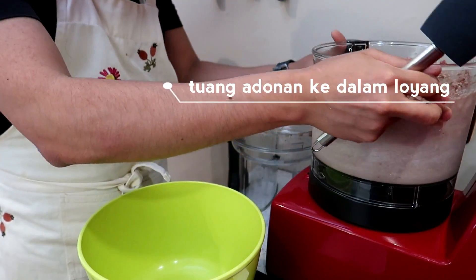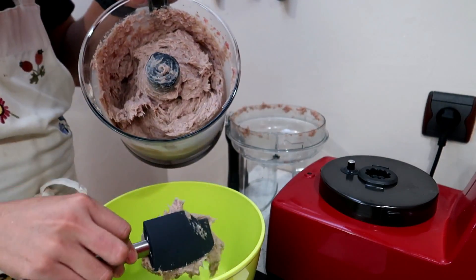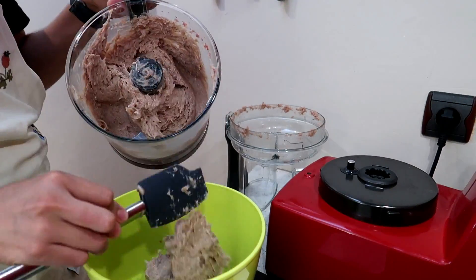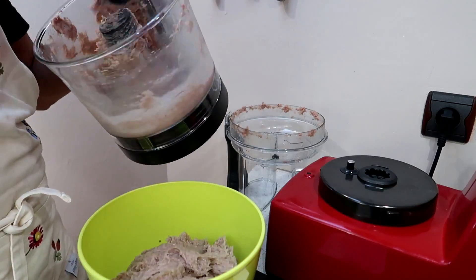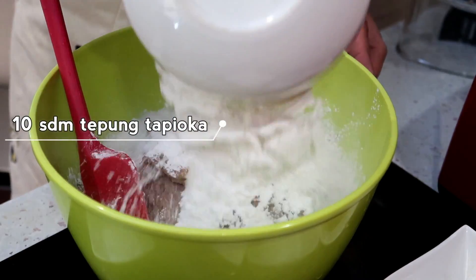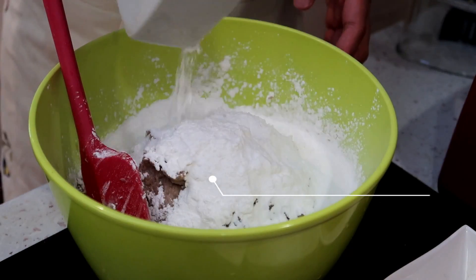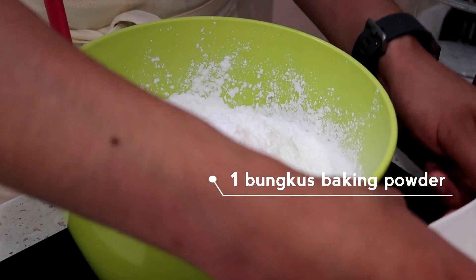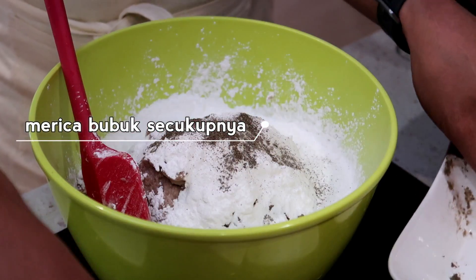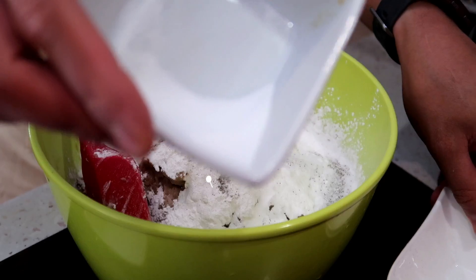After turning off the food processor, let's pour the mixture into a pan. Then we add tepung tapioka (tapioca flour), baking powder, merica (pepper), gula pasir (sugar), and garam dapur (salt).